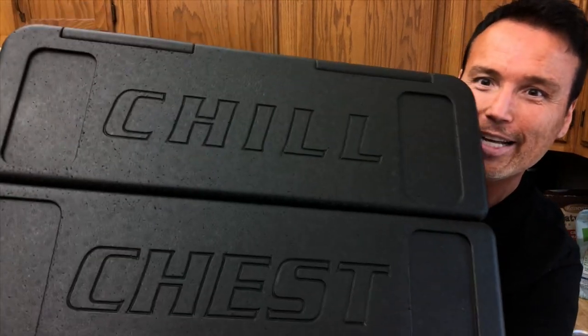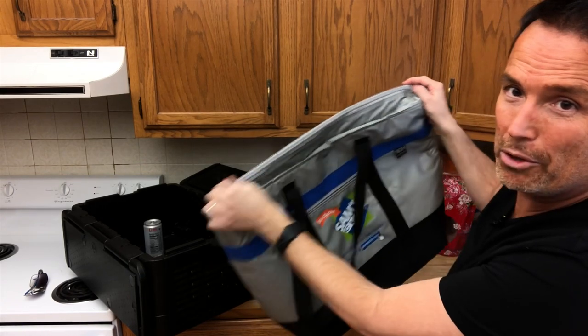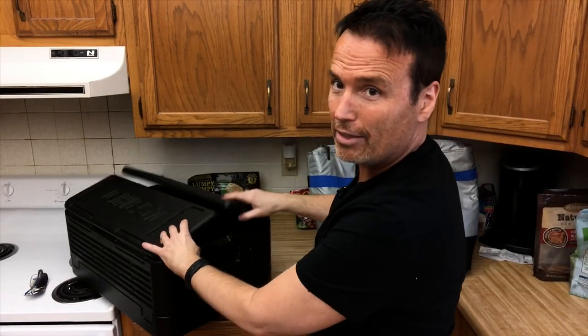Now we're gonna stick these Diet Cokes fresh out of the refrigerator into the as-seen-on-TV Chill Chest and into the Sam's Club cooler bag. I am zipping the cooler bag shut and I am closing the lid on the as-seen-on-TV Chill Chest. Those are gonna sit for two hours and then we're gonna test the temperature. We know the starting temperature is about 41 degrees, tested with a food thermometer. Synchronize your watches — don't worry, I'm not gonna make you wait the full two hours.